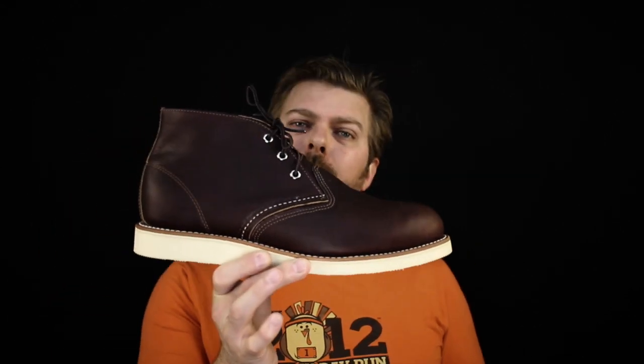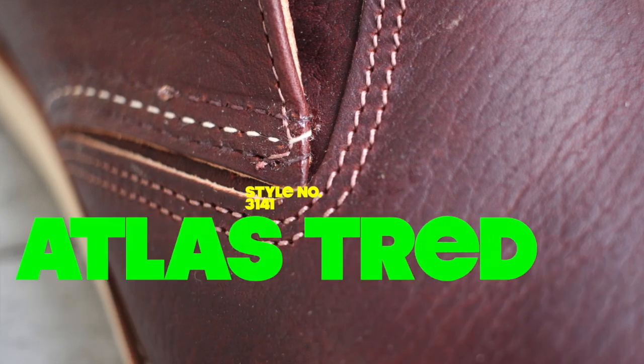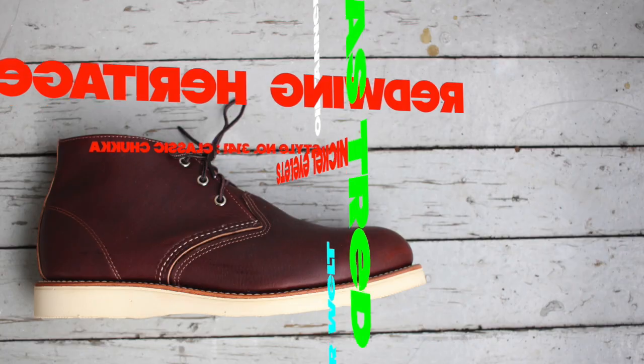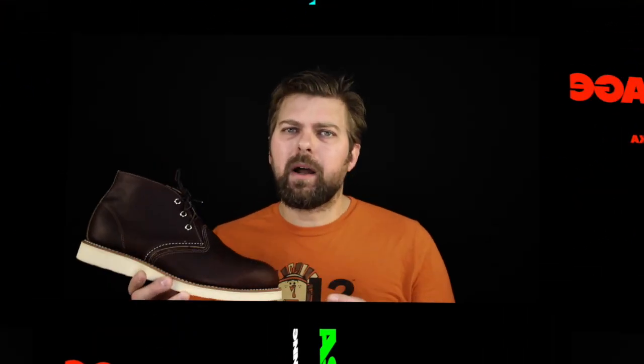Today in the boot guide we're talking about the Red Wing Heritage 3141, the classic Chugga Boot. If you're about to start wearing these types of boots, these classic heritage type boots, and you're really on the fence on which model you should try on first, start with the Chugga Boot.